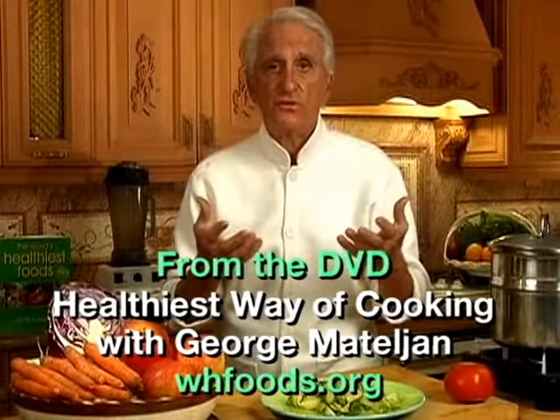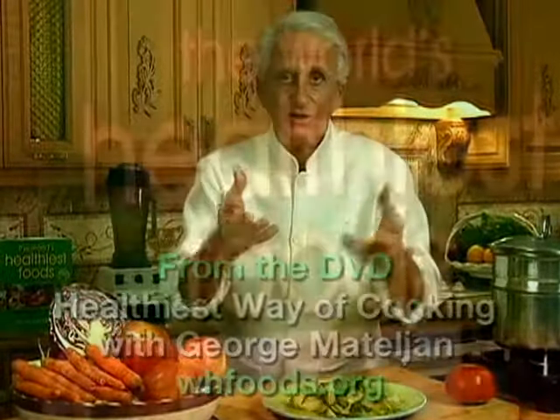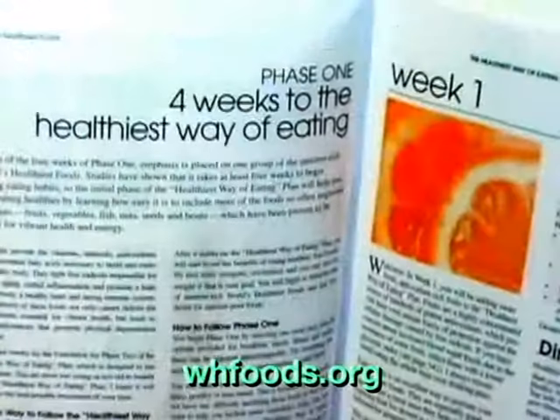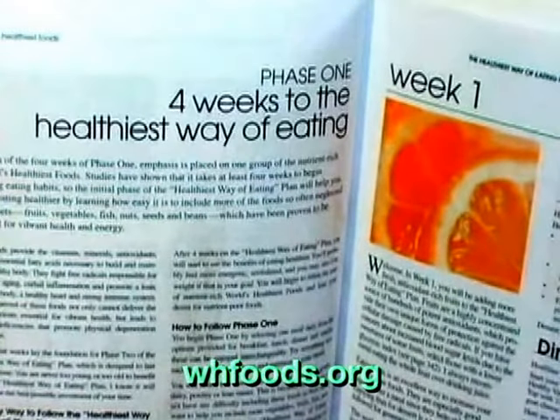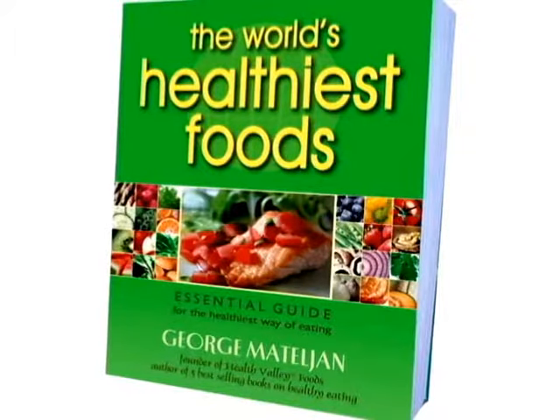Now you have me as your personal chef, and we can cook together every week while you watch the video. Everything about the world's healthiest foods and the healthiest way of cooking can be found in George's 4-week Healthiest Way of Eating Plan, in his book The World's Healthiest Foods.